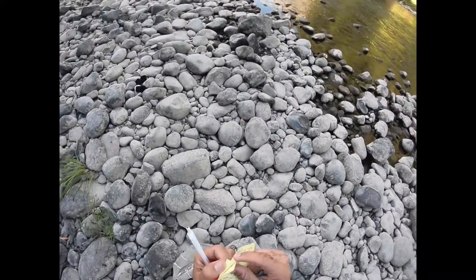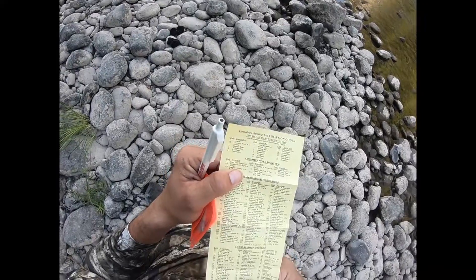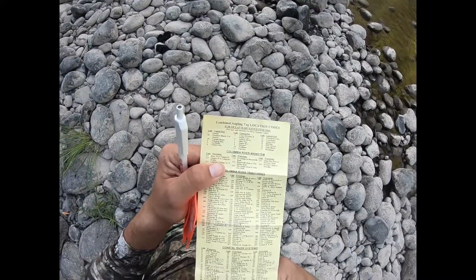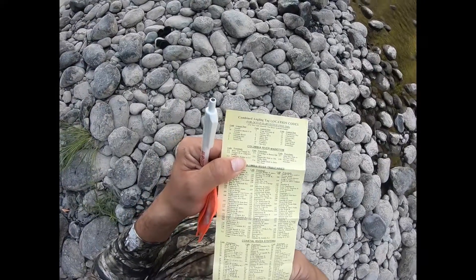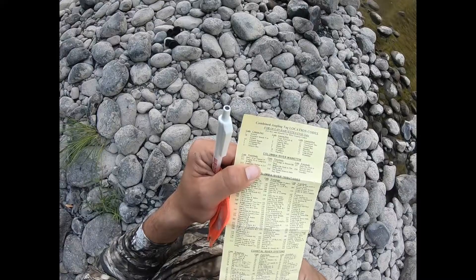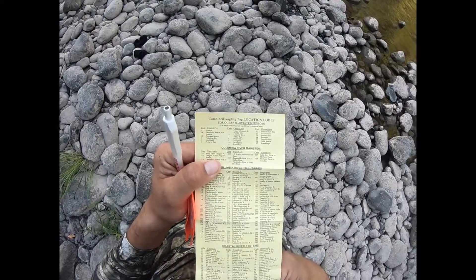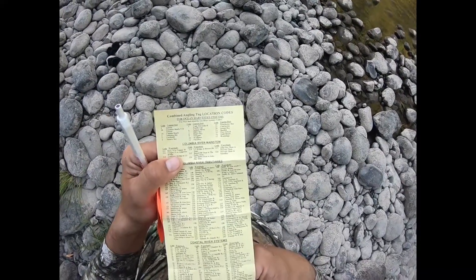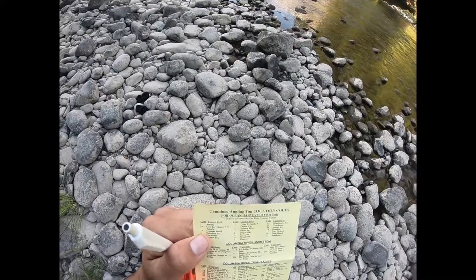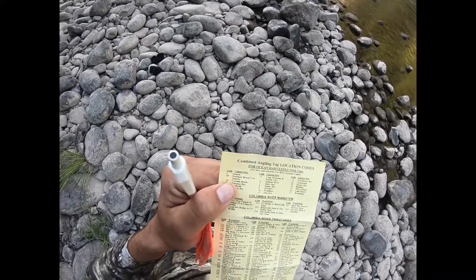Inside that Oregon license there should be a yellow sheet for species and a yellow sheet for location. The location sheet gives you the numbers to put down for which river you're at, and the species sheet tells you what to mark down — whether you're going for salmon or steelhead. Before you throw another line in the water, you need to make sure you have completely tagged your current fish, because people can get in a lot of trouble with Oregon Department of Fish and Wildlife for not tagging their fish.